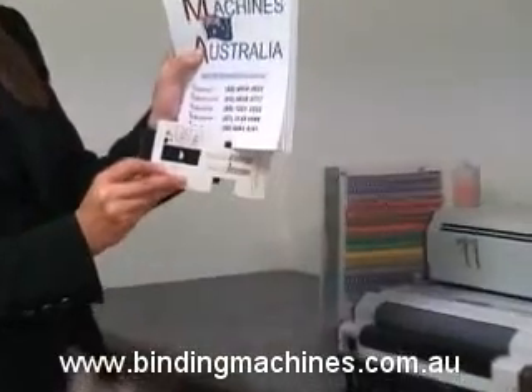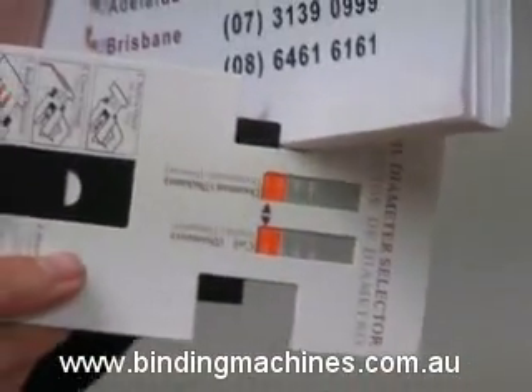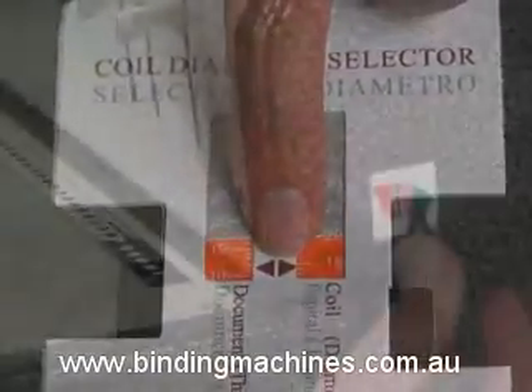Firstly, take your full unbound document and measure its thickness using the CoilMAC diameter selector. In our case, the document reads 11mm thick and requires a 16mm coil.